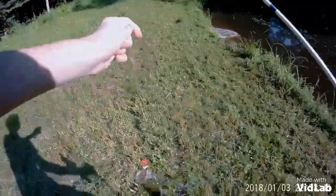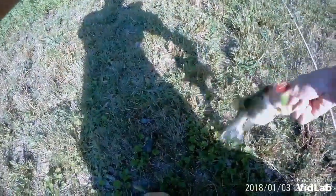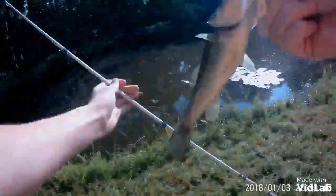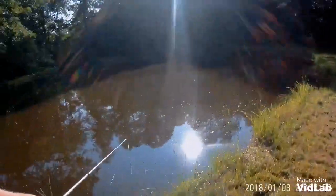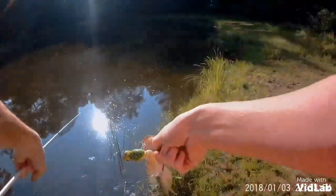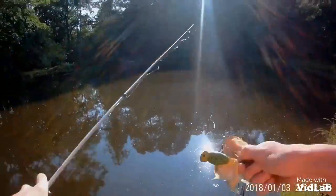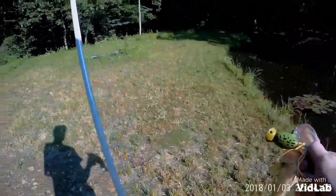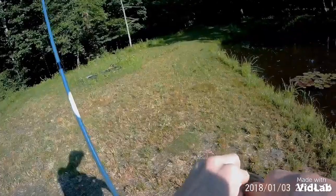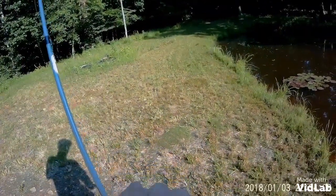I turn off my camera, one cast later, I catch one. Oh my gosh. I'm just going to show you all what happened. There's some structure right here — there's a fallen branch right here, and I was right here. I cast it over there, right on the branch, and this guy destroyed it. Absolutely. This went BAM. He has all the treble hooks in him.